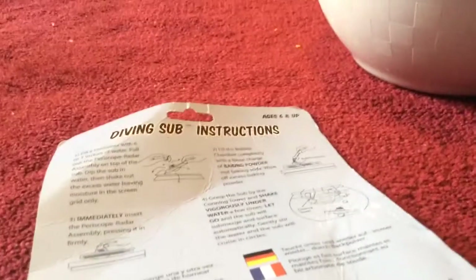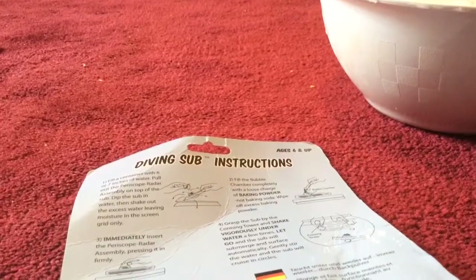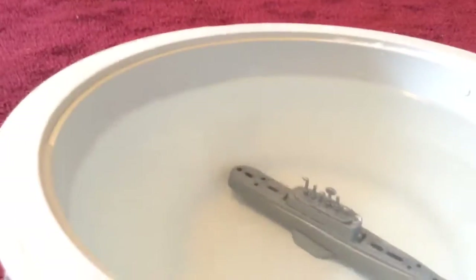Step four — we've got to grasp the sub by the conning tower and shake vigorously underwater a few times and then let it go. The submarine will submerge below the surface automatically, and then if you gently stir the water, the sub will cruise around. Now we've got to shake this underwater and the submarine should cruise around.